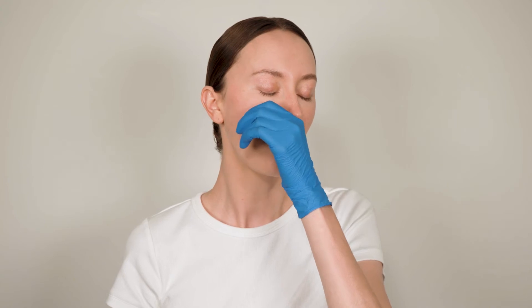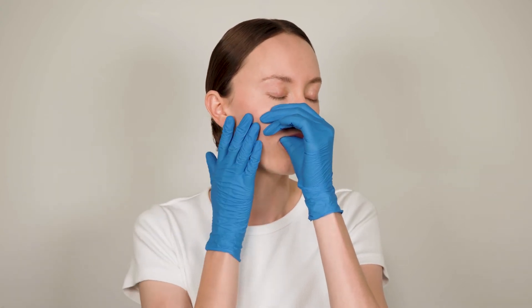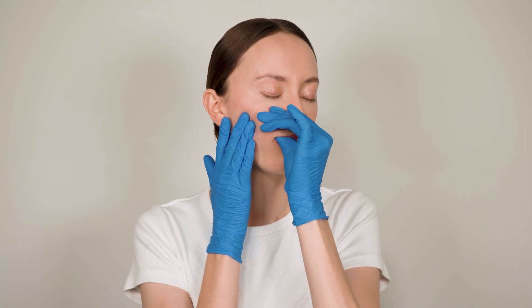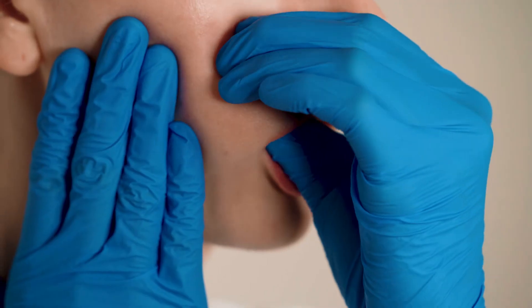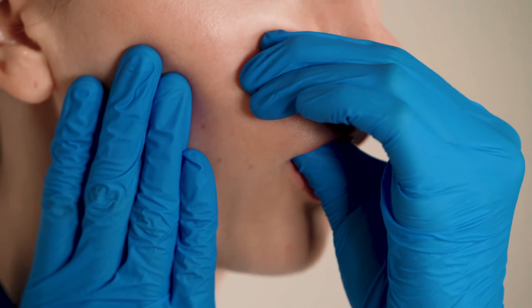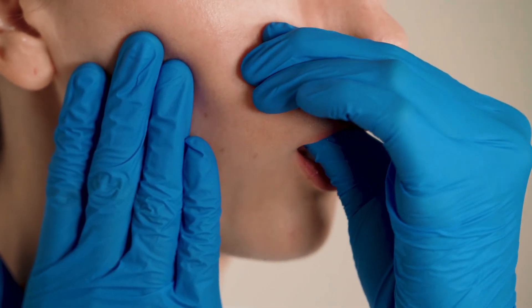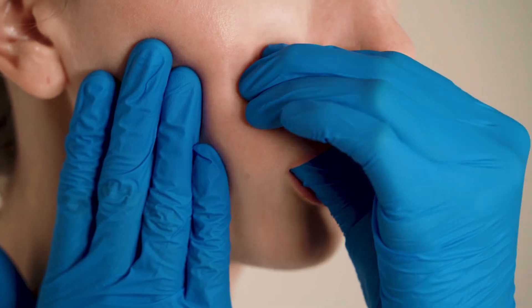This next exercise is for the cheeks. Place your thumb in your mouth and press it up against your cheekbone. With circular motions, massage the muscle on the cheekbone. Repeat on the other side.